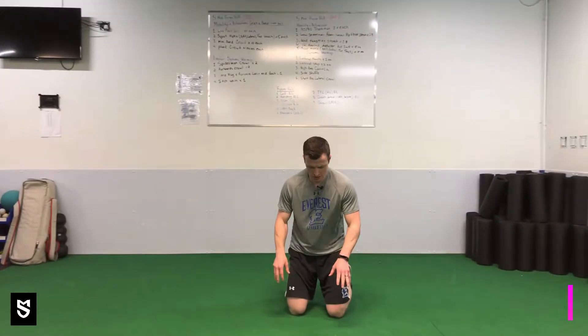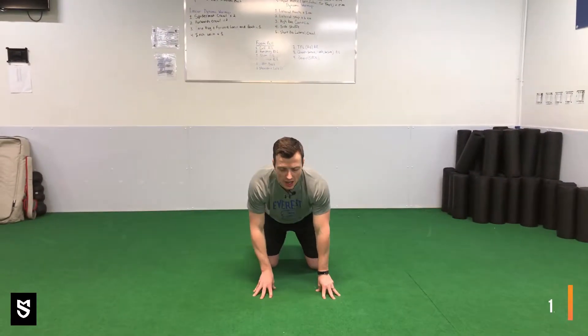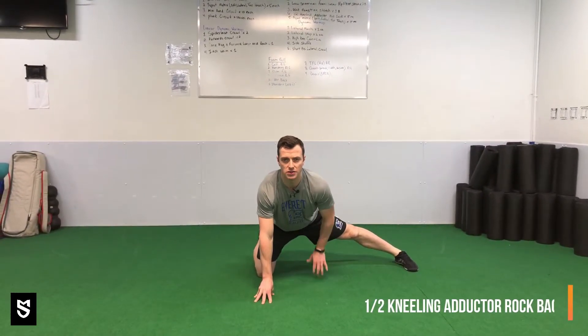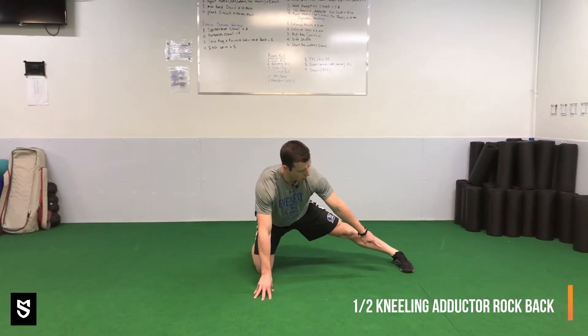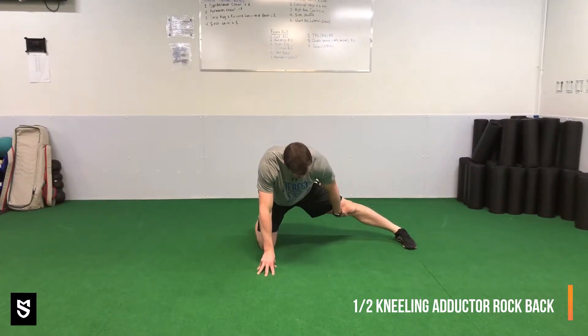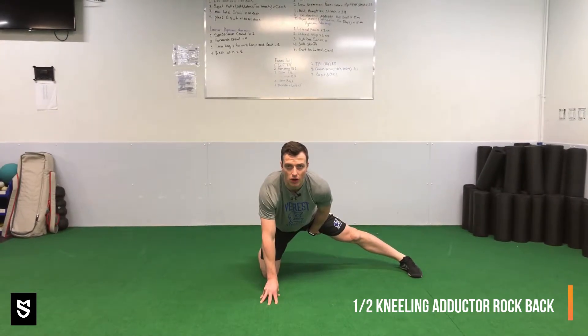Back kneeling adductor rock back. We're going to get into an all fours position and then kick one leg out to the side. I'm going to do my left leg first. My toe is going to be straight ahead, my foot is flat, and we're looking for a stretch on the inside of this groin — this adductor.